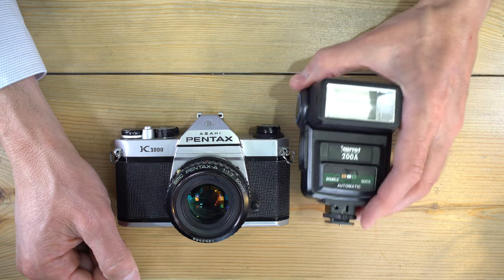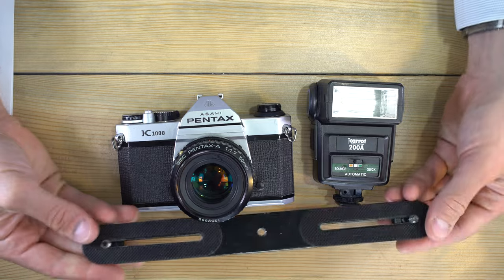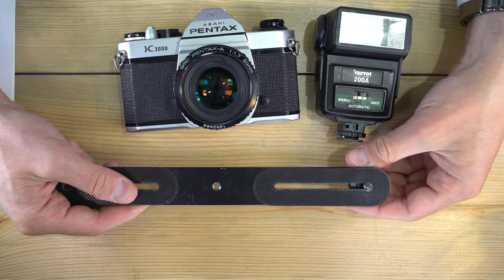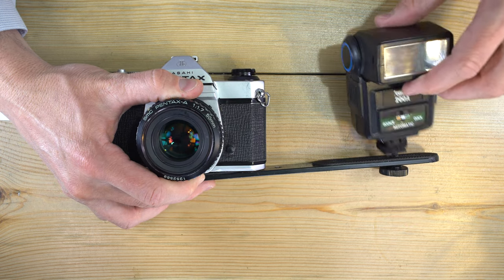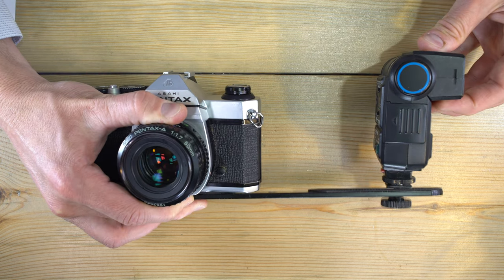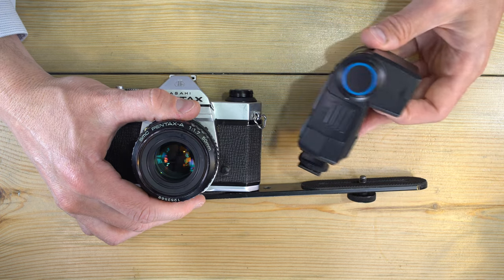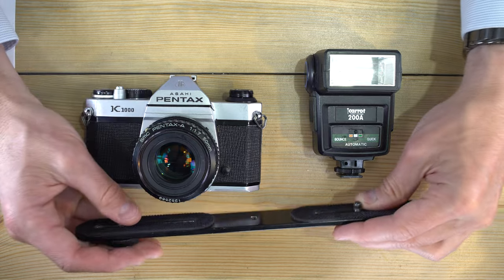Another option is a flash bar. It has two quarter-twenty screws — one screws into your camera's tripod socket, and the other screws into an adapter where you mount your flash. Even if your flash is fixed and doesn't articulate, with a flash bar you can shoot in portrait orientation and bounce light off the ceiling, or shoot in landscape orientation and bounce it off a wall. It's a great way to get more flexibility from a flash you already have.